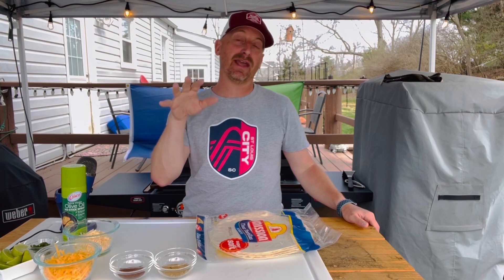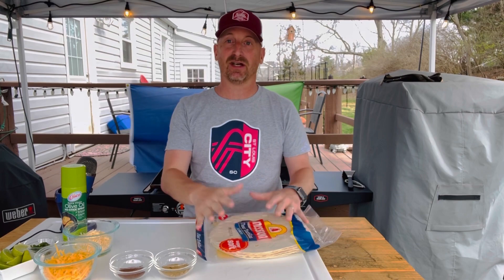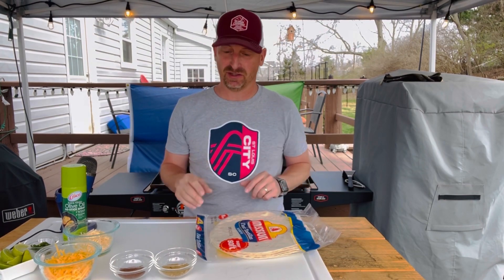We're going to make them on the Blackstone outside. For these quesadillas, I'm just going to make a traditional cheese quesadilla, but I'm going to show you what I do with the actual quesadillas themselves before I throw them in to make them really special. You can throw in any type of meat however you want to make that quesadilla — I'm just going to show you the cheese version and get started.